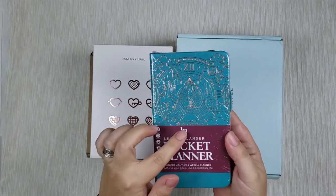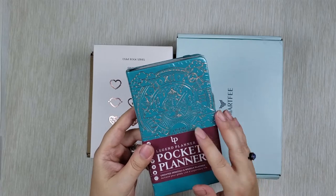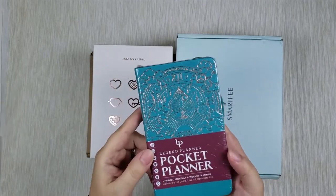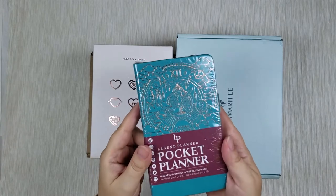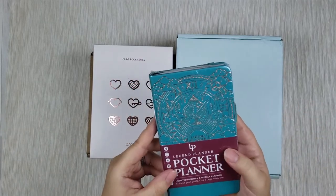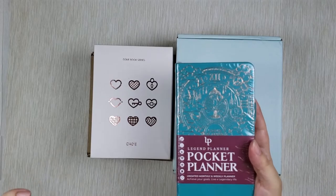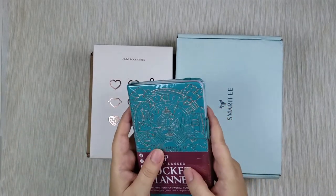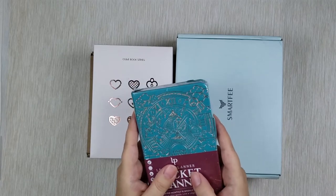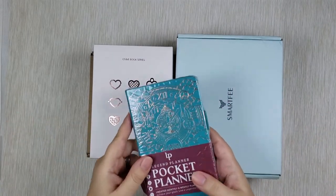I saw this one and had my eye on it for a while. What I like about it besides the gorgeous turquoise color with beautiful gold embossing is that this is an undated planner, so you can start it whenever you want and stop for a month and continue again. I got this planner not for 2023 but for 2022 because I want to get back into writing — I actually used to write novels — and I want to use this as my writing planner to keep track of book ideas, word counts, and other stats.